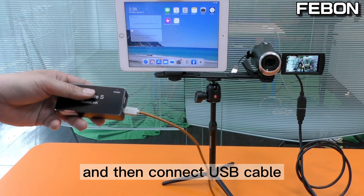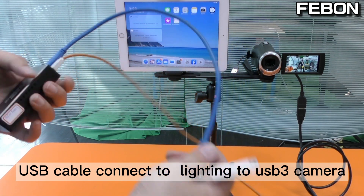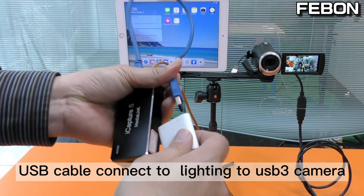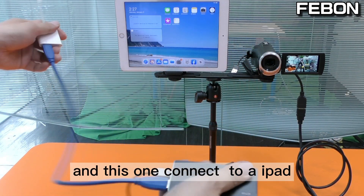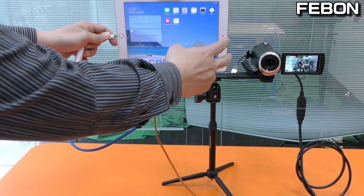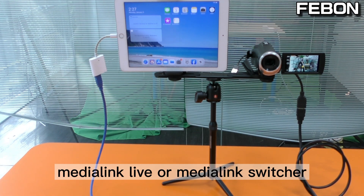First, connect the power of the capture card, then connect the USB cable to the USB 3 camera adapter, and connect the adapter to the iPad.